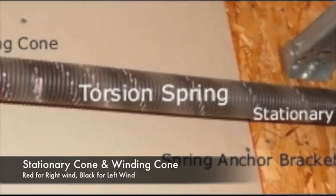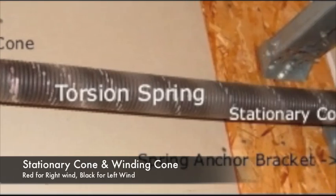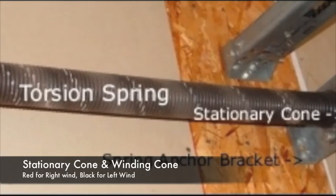Many garage door springs are color-coded, but there is no real consistency among manufacturers and distributors. Winding cones are often painted to designate wind — red for right wind and black for left wind.